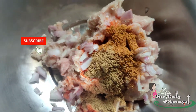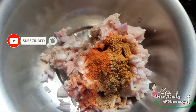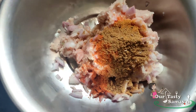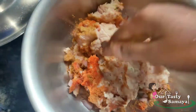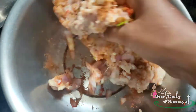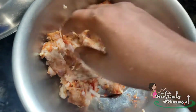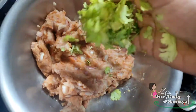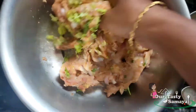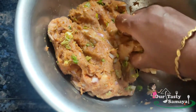Add 1 tablespoon of chicken kebab seasoning and add 2 tablespoons of garlic. Add garlic to the chicken. Please mix it up well.